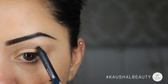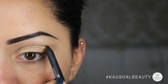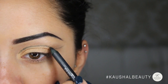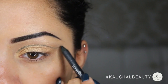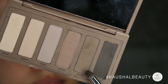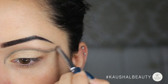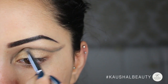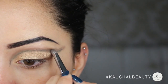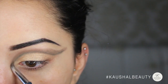I went kind of above my crease on my eyelid and then flicked it out and up towards the end, like you can see here. For the inner part I actually dragged the line towards the inner part of my nose. I then took Primal from the Naked Basics 2 palette and started blending that on top of the line that we drew with the kohl pencil.